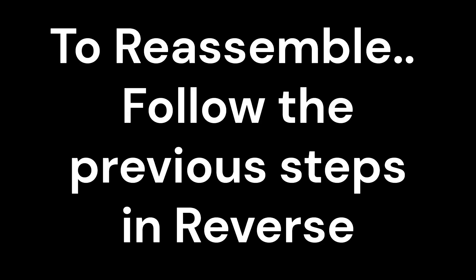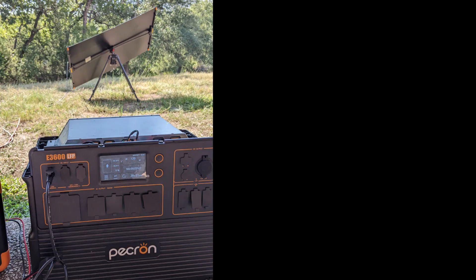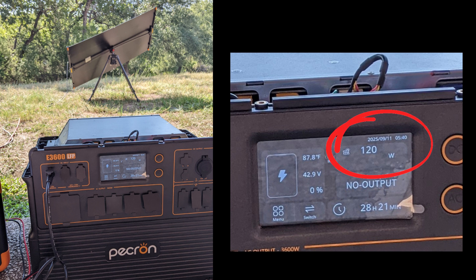Next, for reassembly, just reverse the previous steps. I did a quick test of the low-voltage port before closing the top cover. The entire process should take 30 to 60 minutes.